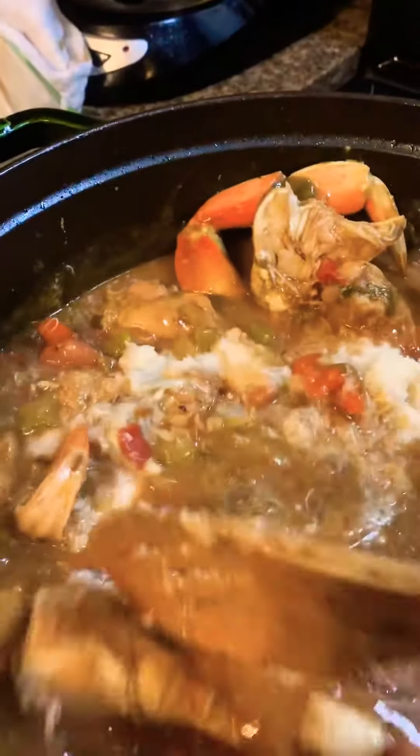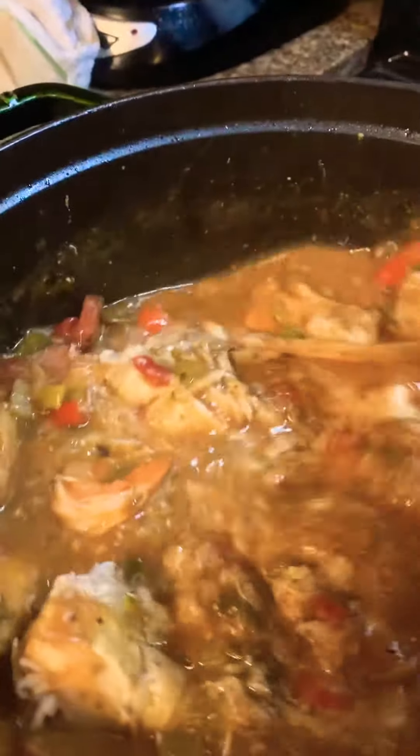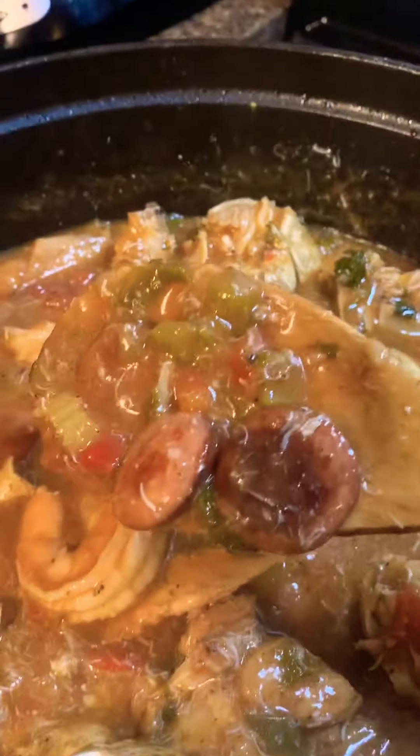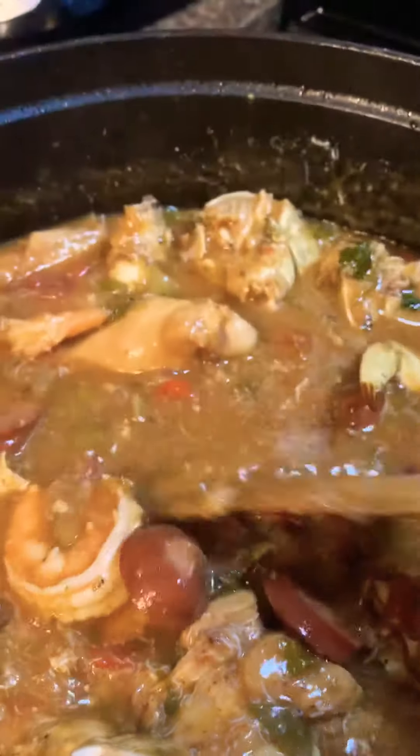And then I just stir it up. Right after I put my filé in, I'll just stir it up. And this will give a nice — this will act as a thickener. But you will also get some delicious crab in every bite.